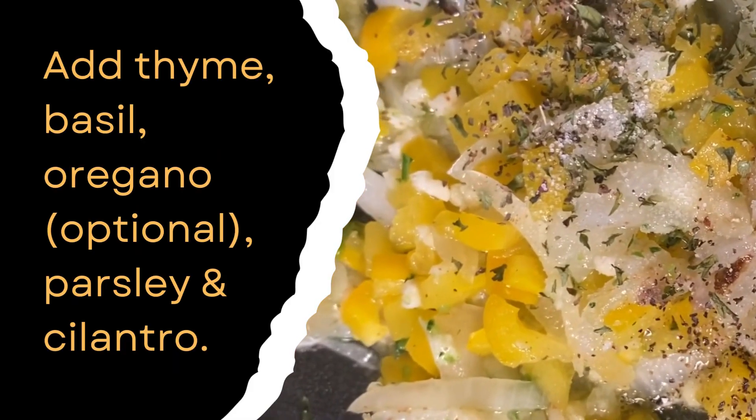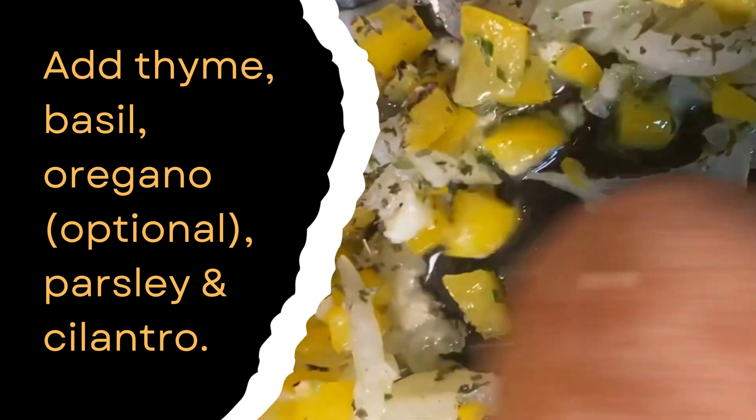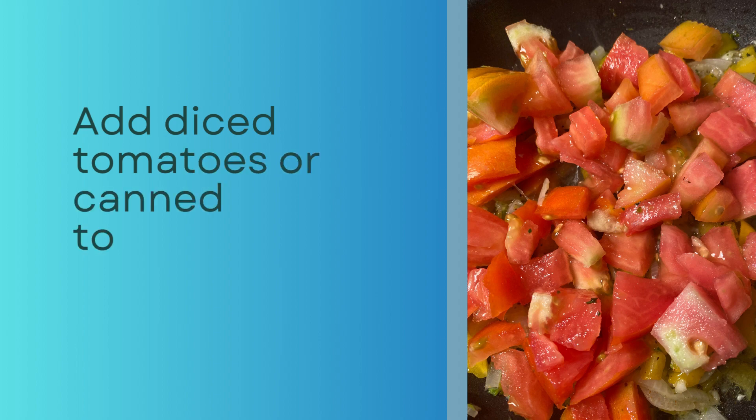Then I stirred in a few dashes of thyme, basil, oregano, parsley flakes, and cilantro. I then added the diced tomatoes to the pan, followed by a small can of tomato sauce.